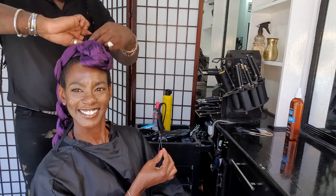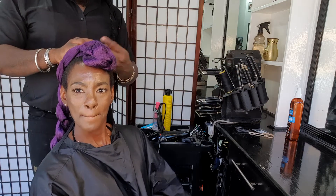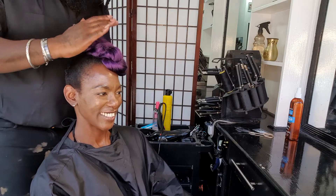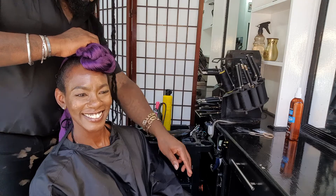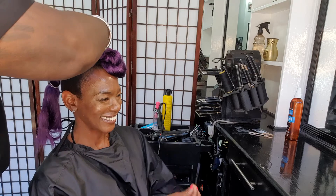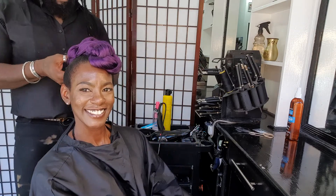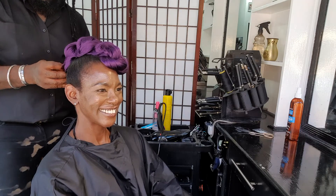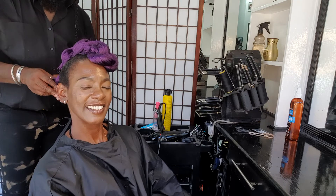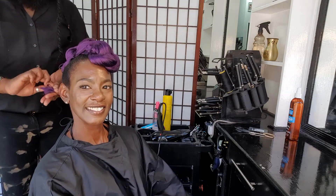I'm taking the end of the ponytail and banding it. I've just banded her hair in the middle of it, and then I'm pushing back the ponytail. I'm twisting some more of the pony and twisting some of the ends, then putting that into a band.